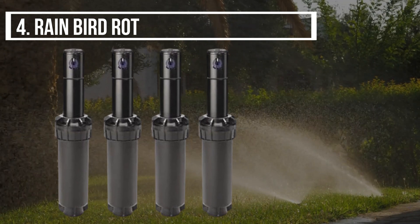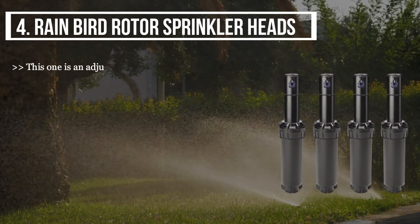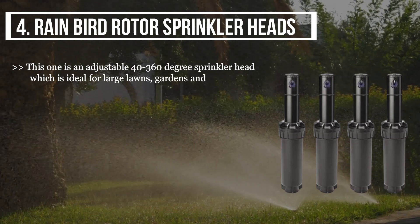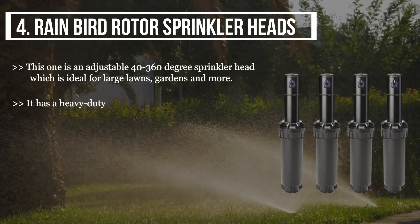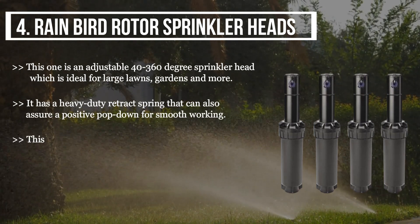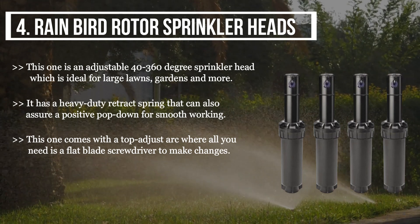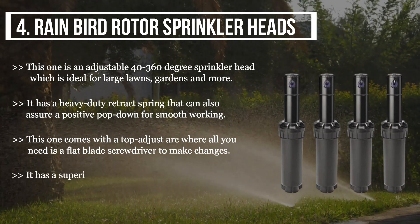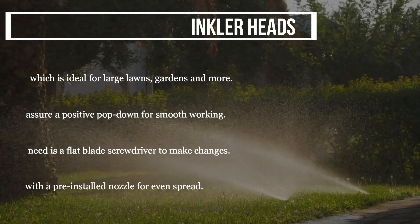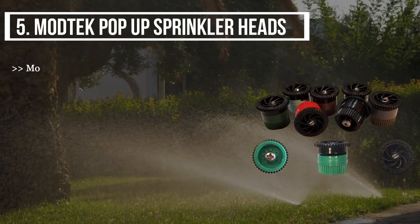The fourth product we have is the Rain Bird Rotor Sprinkler Heads. This one is an adjustable 40 to 360-degree sprinkler head, which is ideal for large lawns, gardens, and more. It has a heavy-duty retract spring that assures a positive pop-down for smooth working. This one comes with a top-adjust arc where all you need is a flat blade screwdriver to make changes. It has a superior rain cover and comes with a pre-installed nozzle for even spread.